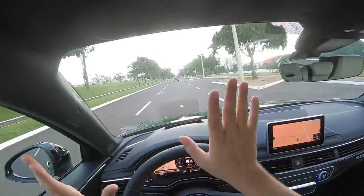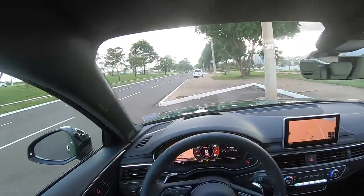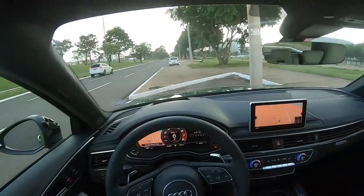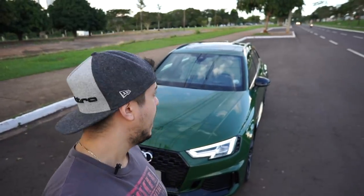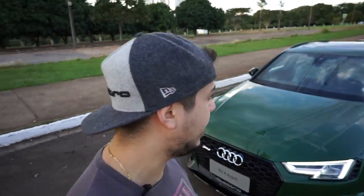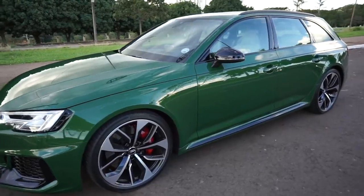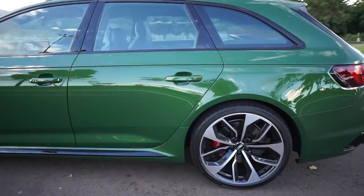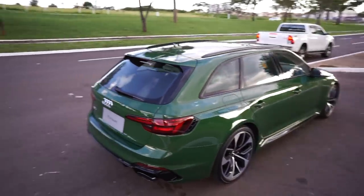Galera, sinto muito — vou encerrar o teste por aqui, senão vou ficar dirigindo igual um retardado aqui. Esse carro é demais. Não tem nem o que dizer. Pra mim, esse pequeno test drive já me falou muito sobre o carro. O RS4 pra mim é fantástico. Vou encerrar o teste do RS4 por aqui. Ele instiga a gente a ficar correndo na rua. Então, aqui é o carro que eu gravei agora, galera — é o RS4. Que carro animal. Certamente um dos carros mais animais que eu já andei na minha vida — esse Audi RS4.